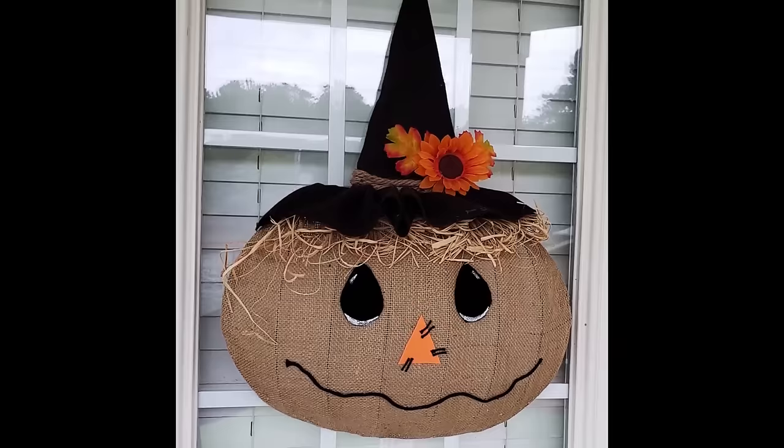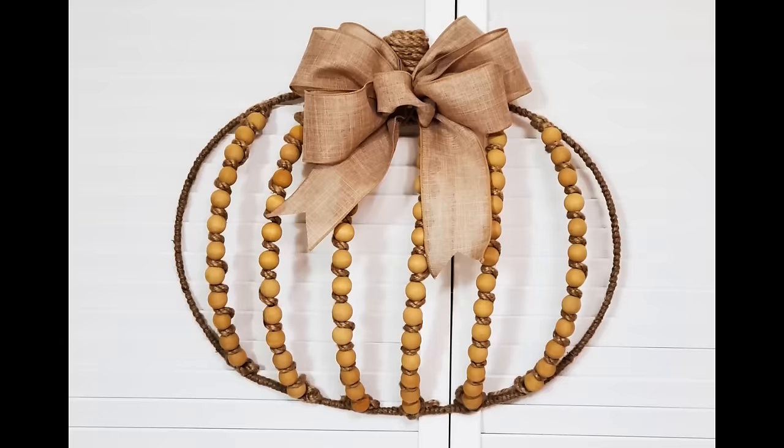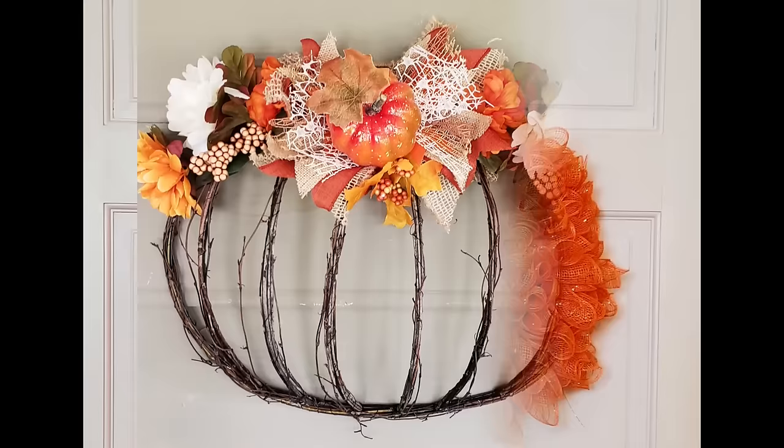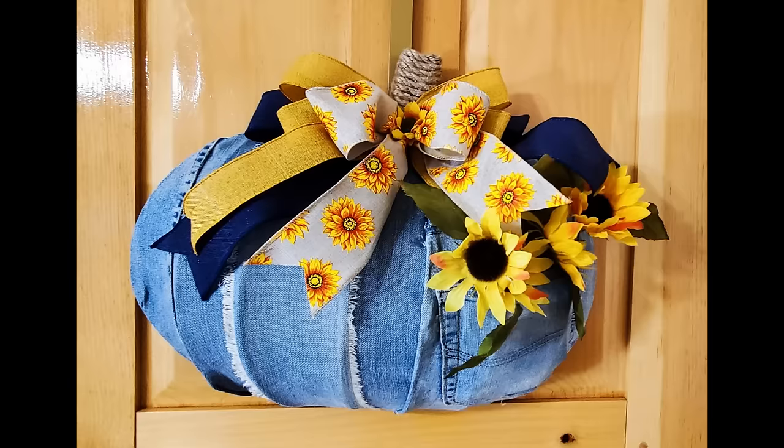Today we are sharing 10 of our favorite ways to use those Dollar Tree pumpkin wreath forms, including four new ideas. We hope you will love having them all together. If you are a returning friend, thank you so much for your support. If you are new here, we would love it if you hit that subscribe button. Stay tuned — we have lots of DIYs coming your way.